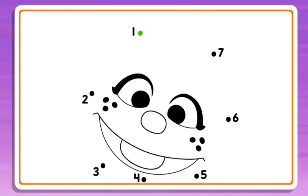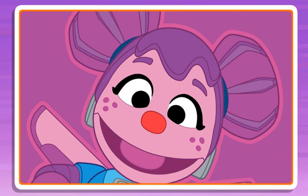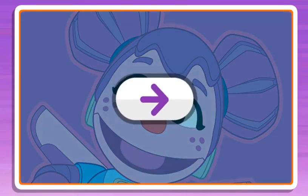Connect the dots to reveal the picture! 2, 3, that's it! Keep going! 4, 5, I can't wait to see this picture! 6, almost done! 7, wow, what a cool picture! Click the arrow to keep playing.